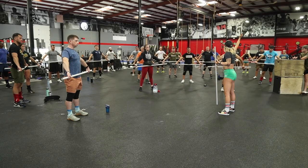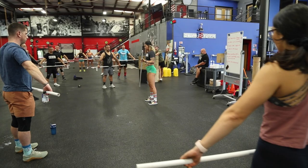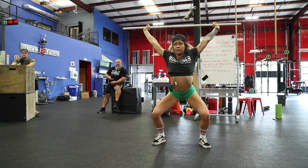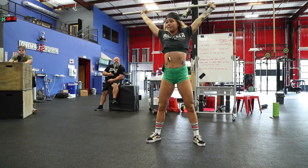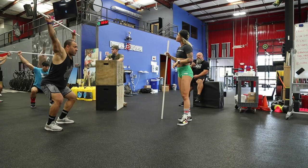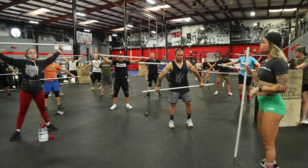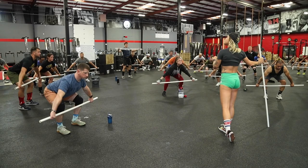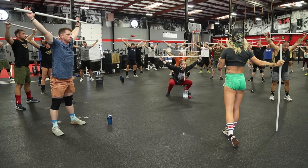We're going to go down to the ground, power snatch, hold for a second, and then I'll tell you to squat. Down to the ground — try to stay over the bar all the way till mid-thigh and snatch. Show me the armpits, squat, stand. Bring it down to the ground, stay over to mid-thigh, push those feet through the ground and snatch. Squat. One more — down to the floor, squeeze those lats, and snatch. Squat. Put the bar on your back.